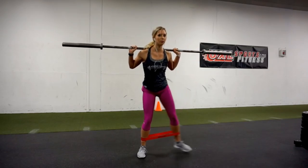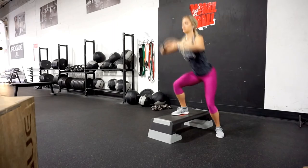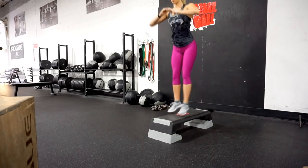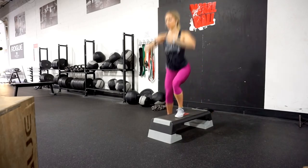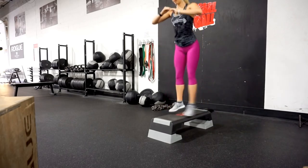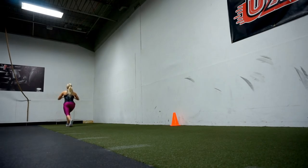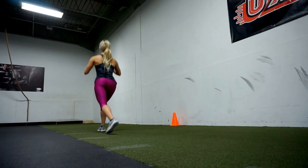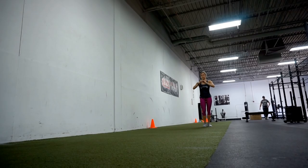Another exercise I like is a side lateral box shuffle — not a box jump, just start with one foot on a box and one on the floor and switch side to side. It's a bit of cardio while also working the side of your glute and quads. The last exercise is backward lunge walks. The main focus is strengthening your hips and glutes. You might find you're slower going backwards — that's your central nervous system not being used to firing that way, so training in different movement patterns develops your glutes better.